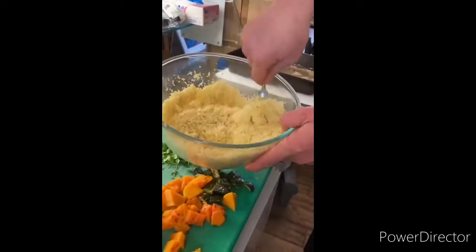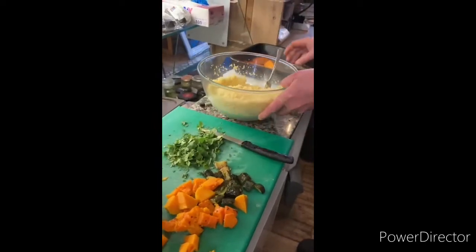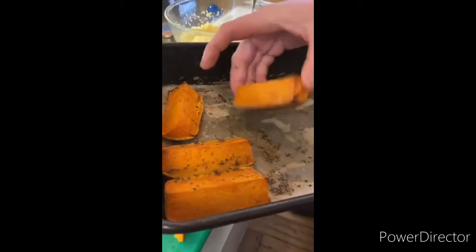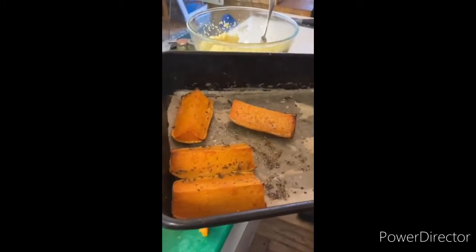Our couscous is ready, nice and fluffy. Just to show you quickly — butternut squash, just put them in a pan with a bit of oil and oregano and let it bake for 40 minutes.